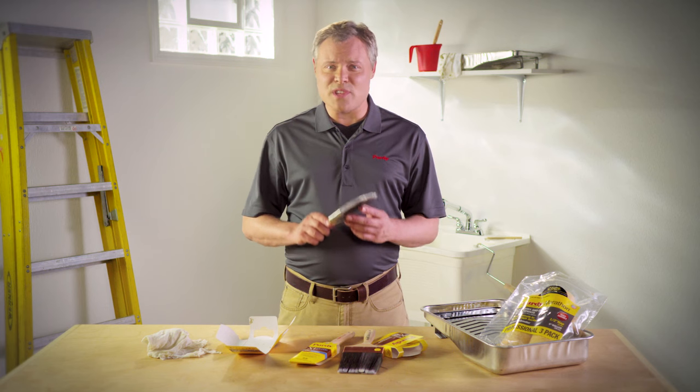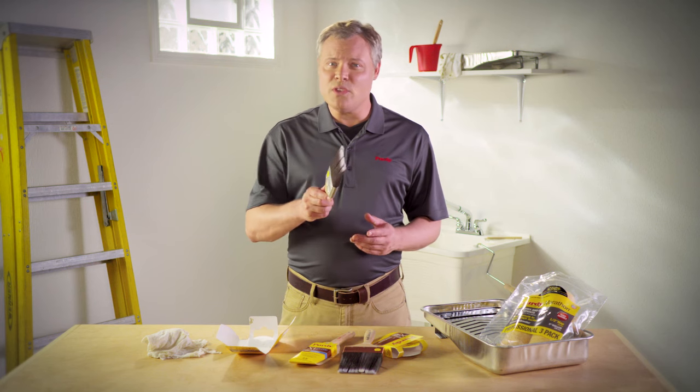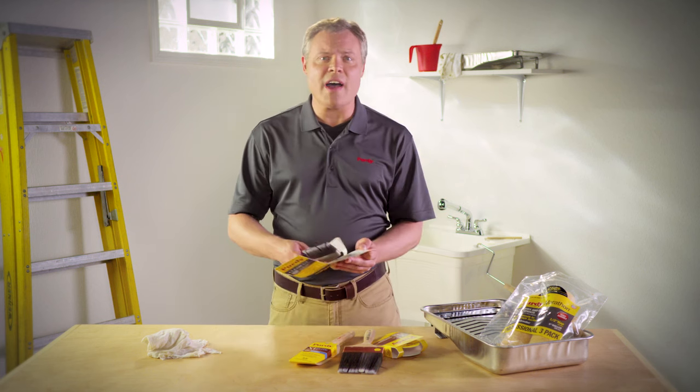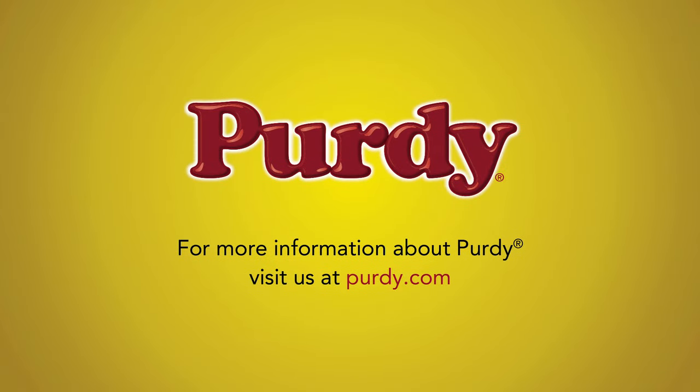Purdy handcrafts every single brush with great care and attention to detail. And if you show the same care when cleaning and storing your brush, it'll provide you with years of proven results. For more pro advice and techniques, visit Purdy.com. Pros demand quality. Purdy delivers.